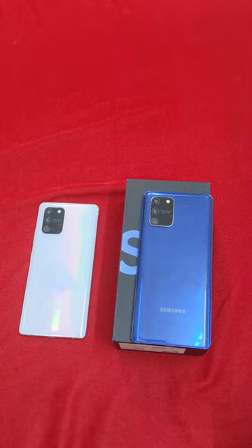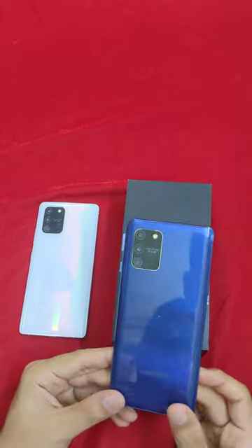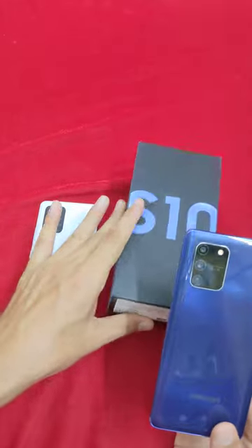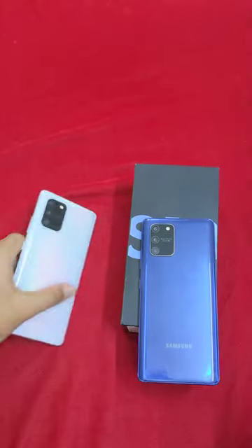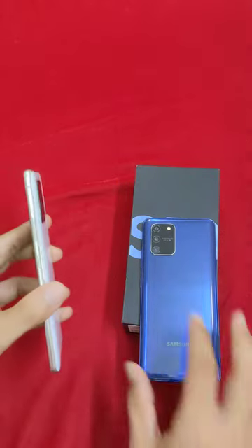Hi friends, if you look at the mobile, it's the S10 Lite. In the S10 Lite, there are two pieces. One is the full kit — charger and cable (blue). If you look at the white, it's only the mobile. Both are in superb condition.